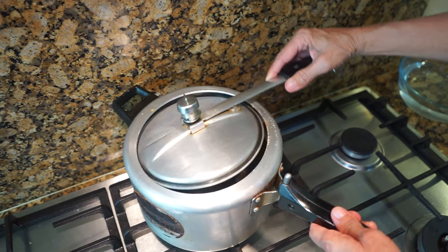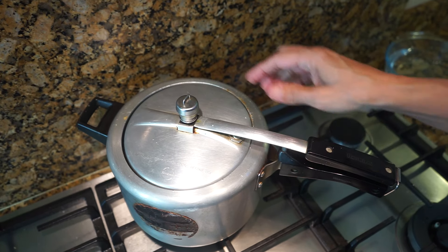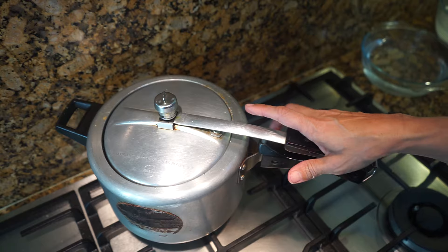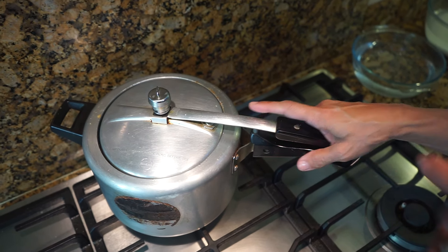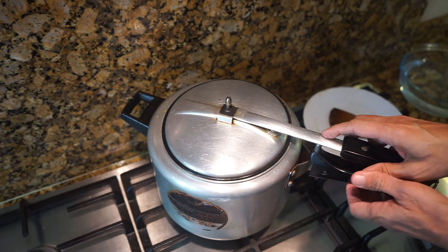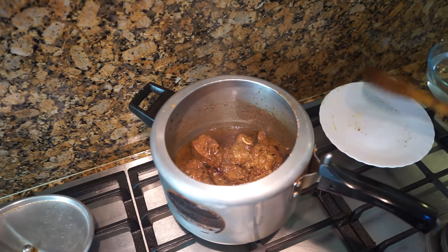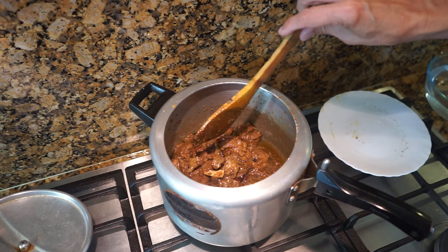Put the lid on the pressure cooker and wait for the whistle. As soon as the first whistle goes, put the flame on medium and let the meat cook for eight minutes, then turn the gas off. Once the eight minutes are done, open the pressure cooker — there will be a little bit of liquid — and now we're going to start bhoonoing.